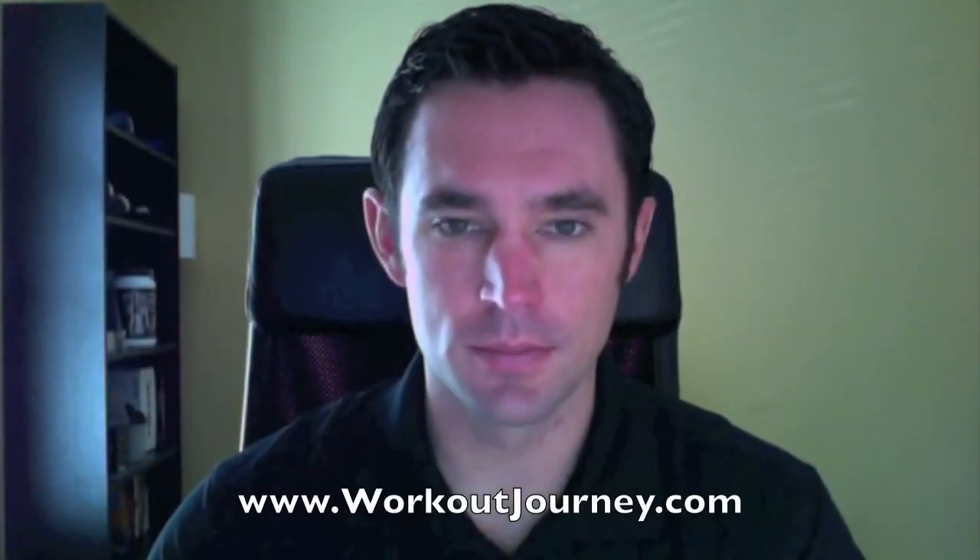Hey everybody, this is Brad. I just finished my last workout with Body Beast and I figured it was time to make a review video about my experience with the workout. But before I get into the ins and outs of it, I'm sure you're just wanting to see what my results were. So here's my photos and also my measurements from the beginning, middle, and end of it.